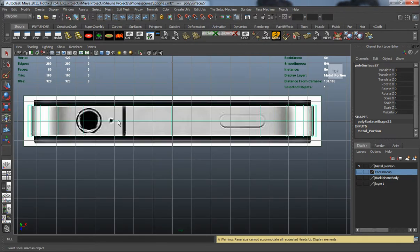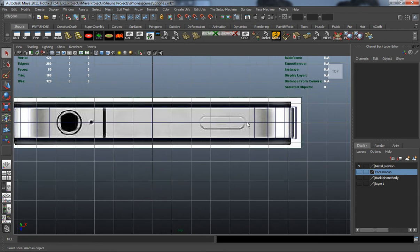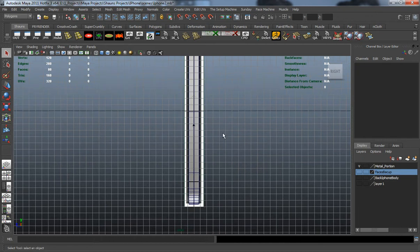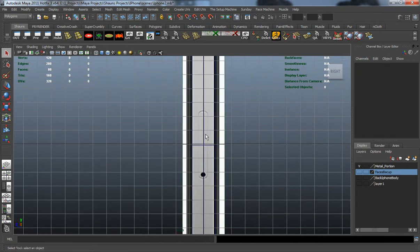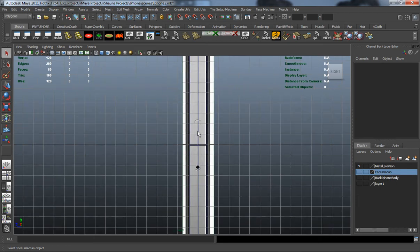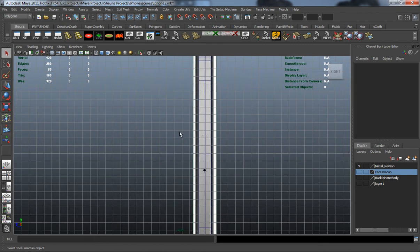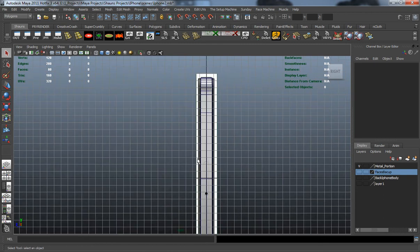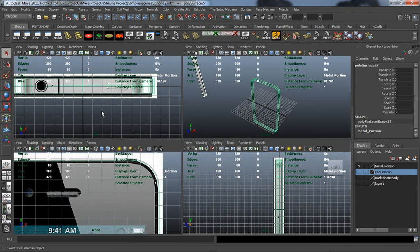We need to go ahead and add a bunch of different geometry here so that we can block in all the detail that's actually on this metal portion. As you can see, those buttons on the top, also the mute button here on the side, and then on the other side there's a plus and minus button that we'll model as well. So let's add all the geometry we think we'll need and then start detailing it out.